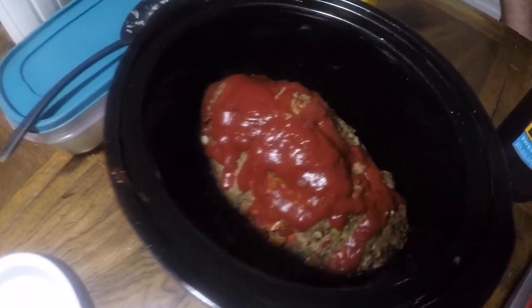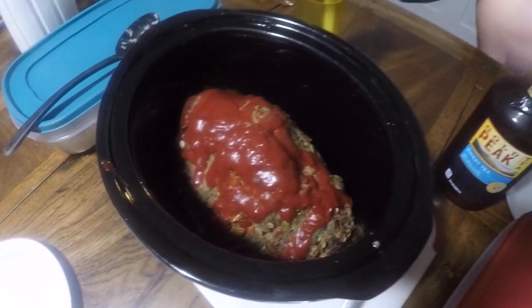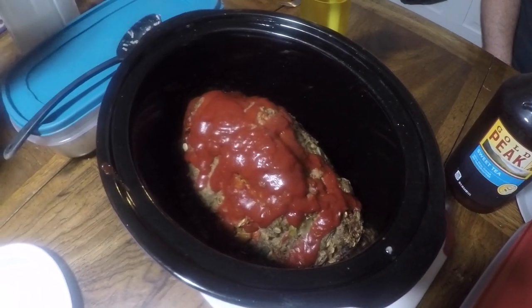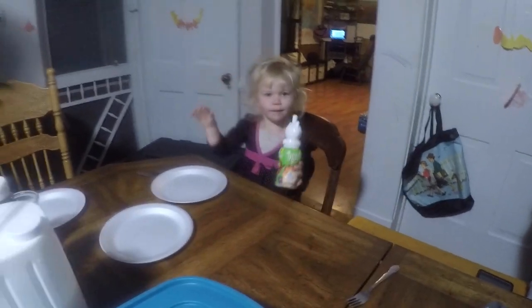Here is how the meatloaf turned out. If you guys click in the description below, there's gonna be a link going over to my site with a printable version of this recipe. We'll see you tomorrow with another brand new video. Goodnight, goodnight girls, Amelia.